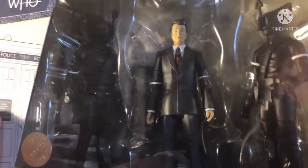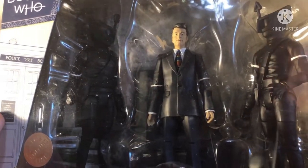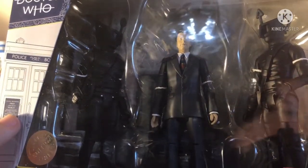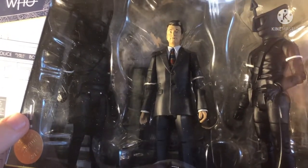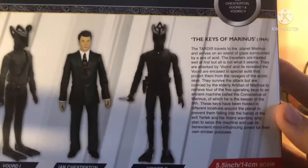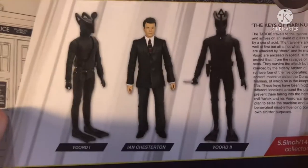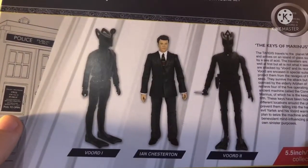Absolutely brilliant — Ian Chesterton! I cannot believe we finally got a 60s companion, it's absolutely amazing. I'm really thrilled. Ian Chesterton is, I think, one of everyone's favourites. We've also got two Voords here which are really nice. I haven't seen Keys of Marinus but the designs are really nice, and from the synopsis on the back — which you can pause to read — I just want to watch it even more now. Very excited to get these figures out of their box.